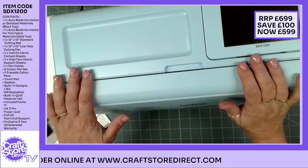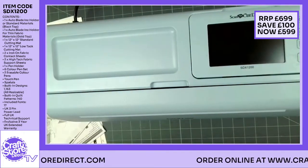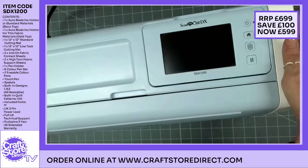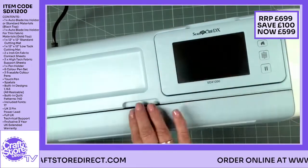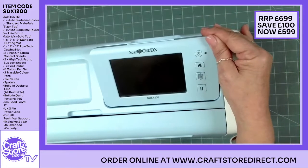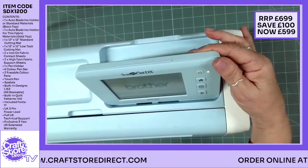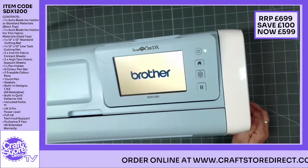The machine itself is very compact — everything that you need is in here. I'm just going to move a few bits and pieces around so you can see. I'll move this down so you can actually see the little screen as well, because that is a key thing. We'll talk about the nuts and bolts of the machine in a few moments but I'm just going to turn it on quickly for you so you can see.